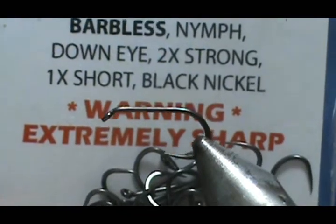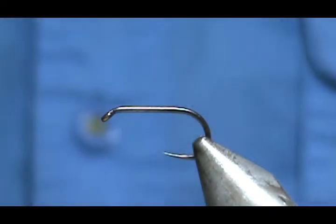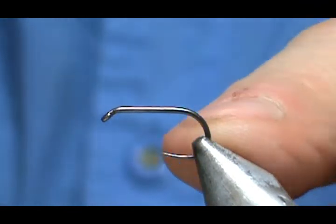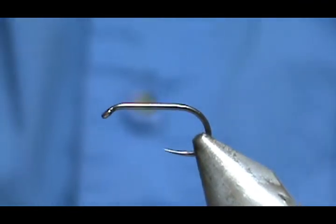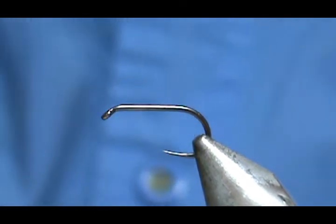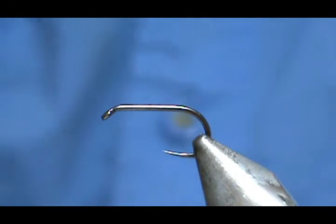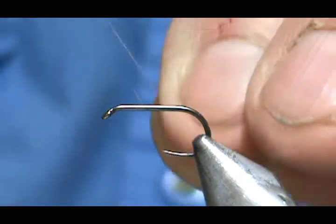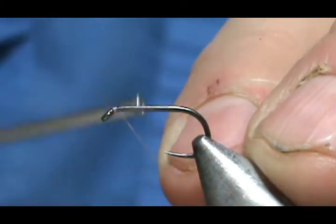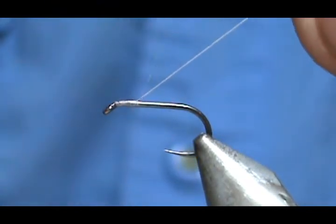It is two extra strong and one extra short. Being one extra short, the shank is actually a size 14, but we have that size 12 gap there. The thread I'm going to use is Danville — this is actually 6/0 and it's a blue dun or gray.